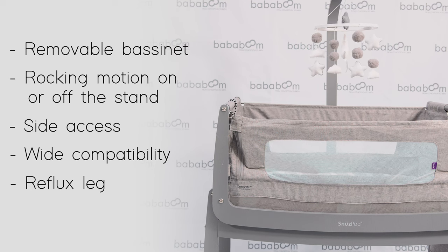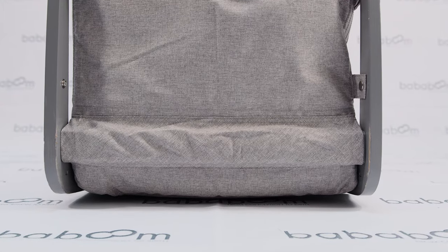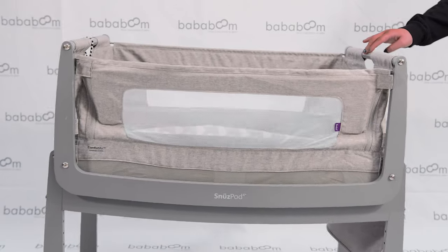A unique feature of the SnoozePod 4 is that the bassinet is removable, making naps around the house possible. Use both handles at the end and simply lift up. As the SnoozePod 4 is designed to be slightly elevated from the ground, air can still circulate underneath, allowing maximum airflow and breathability. This feature gives you the mobility of a Moses basket but the longevity of a crib.